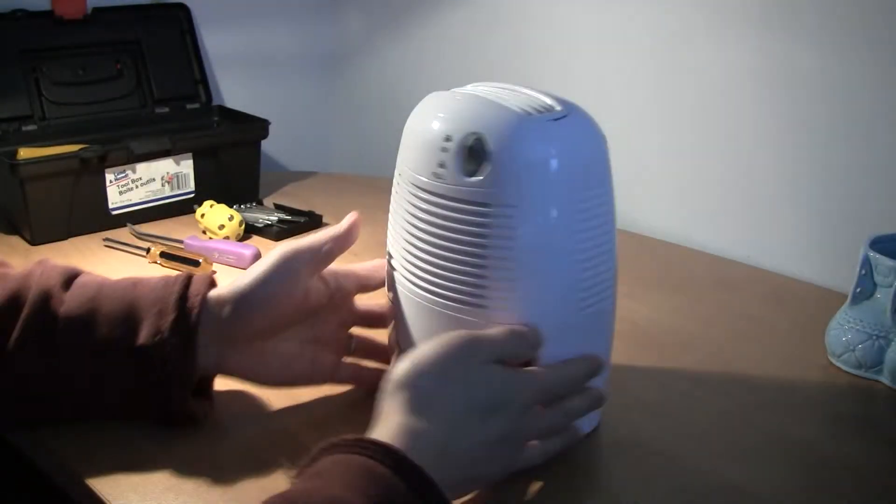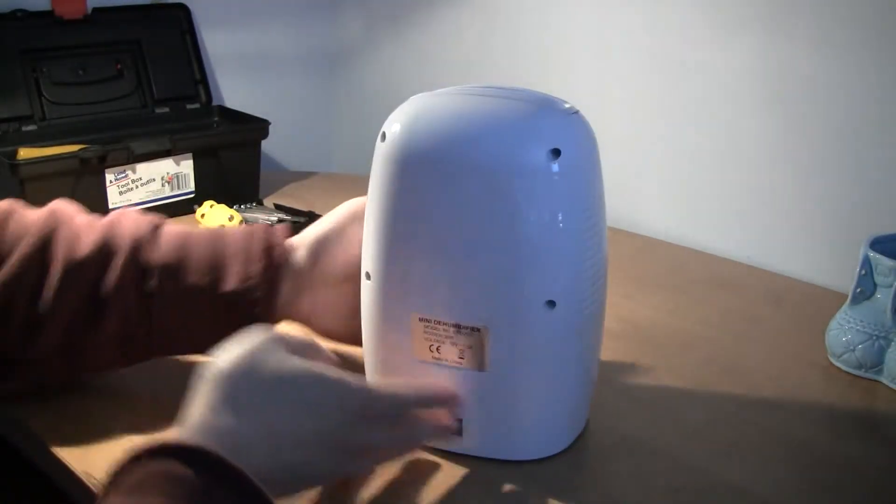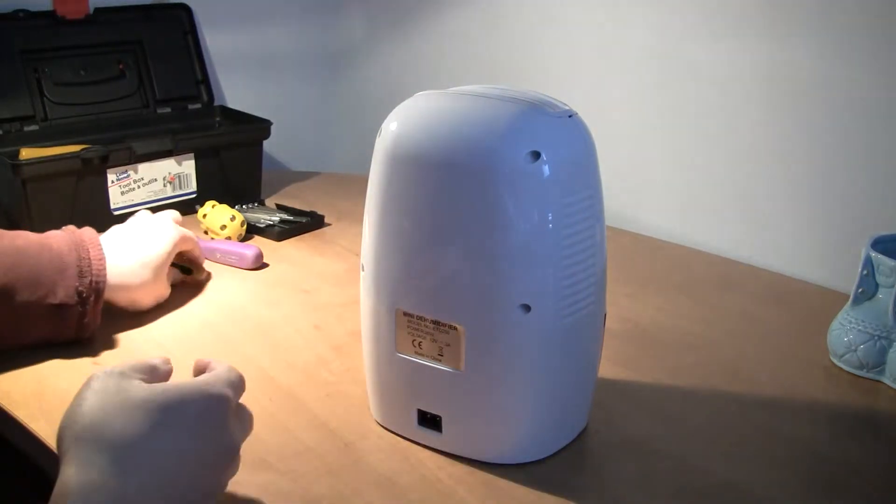We'll try to open this vibration humidifier, or a generic version of that, actually.